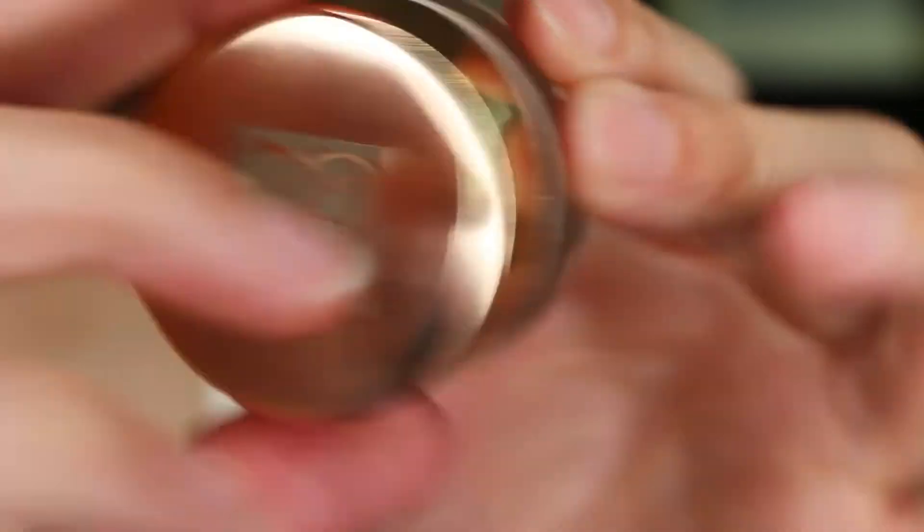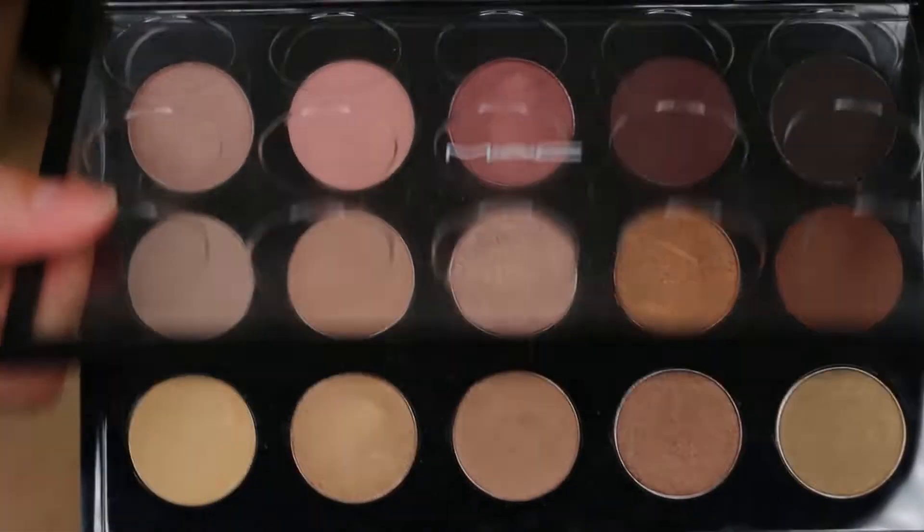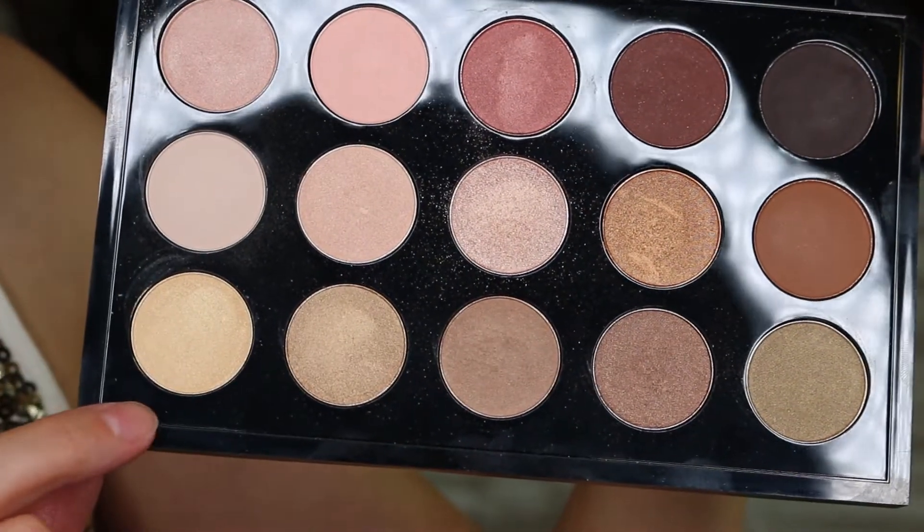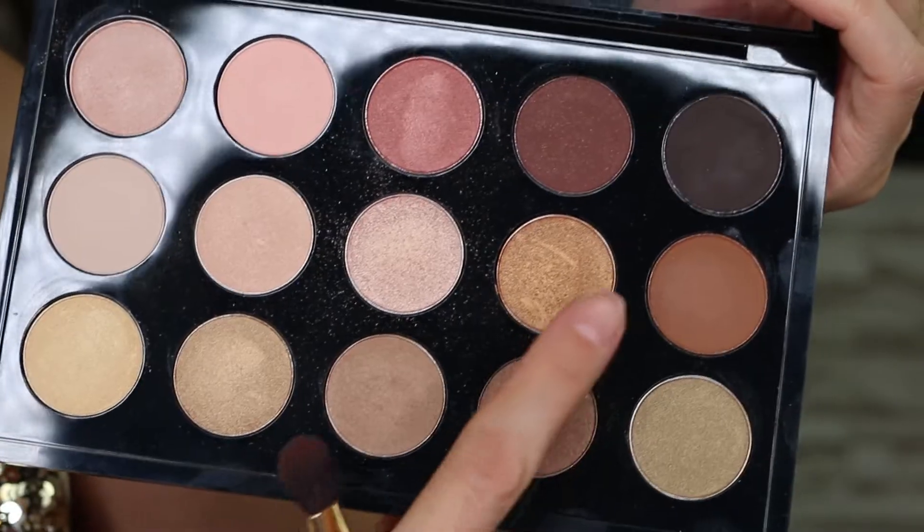Next, I use the gold eyeshadow base and apply it from the crease to the lash line. If you don't have a gold eyeshadow base, skip this part. For this soft, smoky, golden brown look, I'm using these MAC shadows in the colors Brulee, Lemon Tart, Creative Copper, and Saddle. Use the Lemon Tart to set the gold cream eyeshadow. For the crease, I go in with Saddle and layer until I get the tone I like. I do circular strokes and windshield wiper motions while applying.